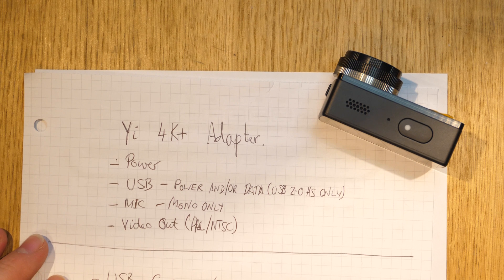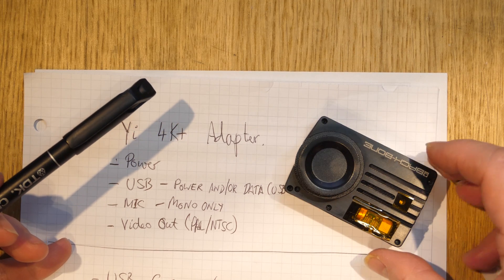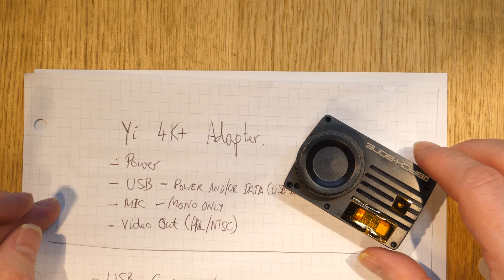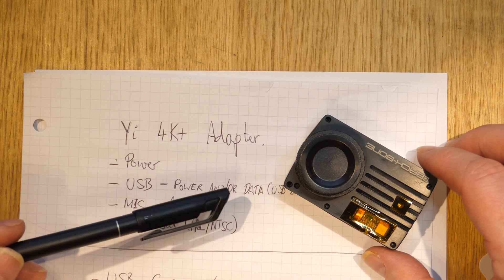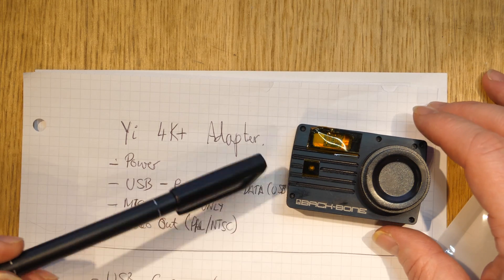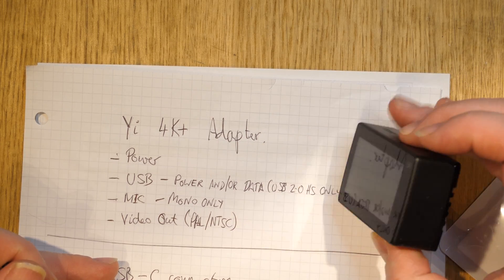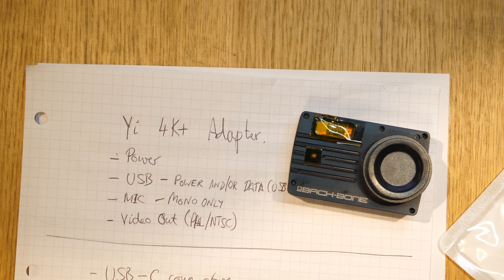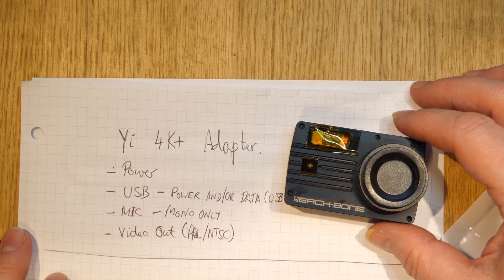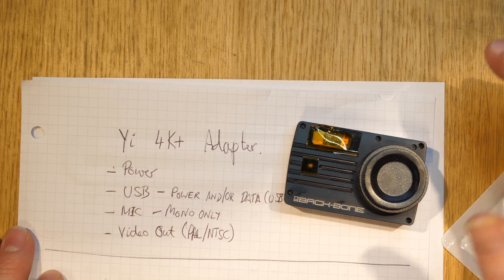Hello folks, this is a video about making an adapter for the YI 4K Plus, a camera which does 4K at up to 60p — almost unique for an action-type camera. Mine has been modified with something called a backbone, so it looks a little different. I'll warn you: if you decide to do that modification yourself, it's quite painful, though easier after the first time.